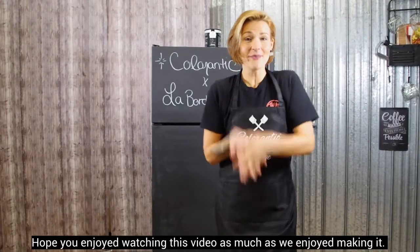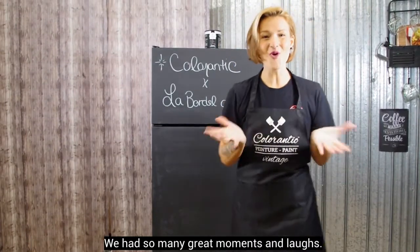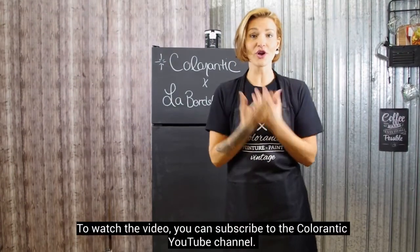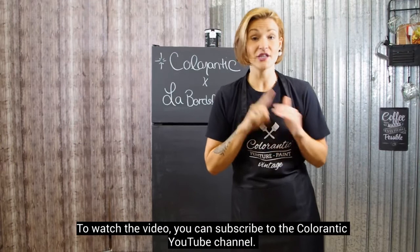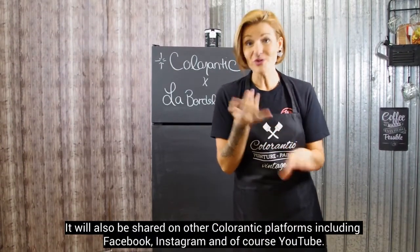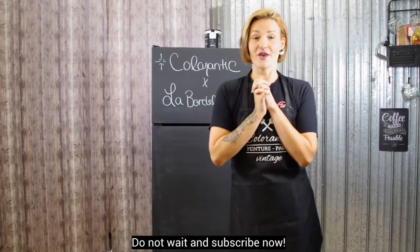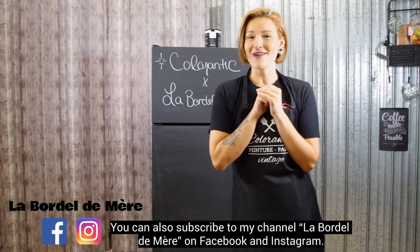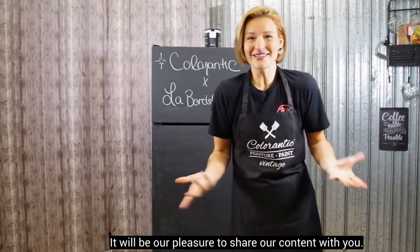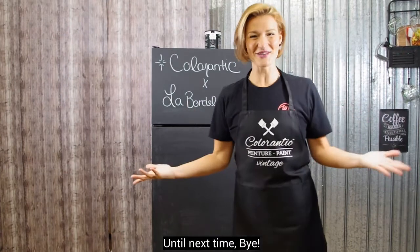J'espère que vous avez apprécié ce vidéo-là autant que nous on a apprécié le faire. On a eu vraiment tout plein de beaux moments, des fous rires. Pour regarder cette vidéo-là, vous pouvez aller vous abonner à la chaîne YouTube. Il va être partagé également sur les autres plateformes de Colorantique, dont Facebook, Instagram et bien entendu YouTube. N'hésitez pas à aller vous abonner. Vous pouvez également aller vous abonner à ma chaîne à moi, La Bordière de mer, sur Facebook et Instagram. Ça va nous faire plaisir de vous faire profiter de notre contenu. Et on se dit au prochain projet! Bye!